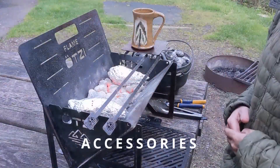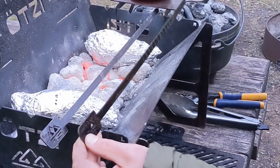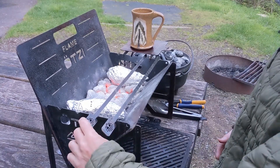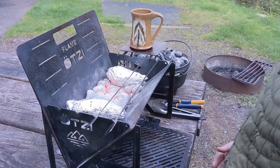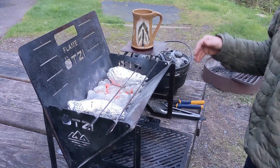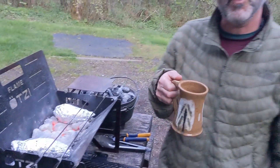Some cool accessories that come with your grill are these kebab skewers. They are flat to keep your materials from rolling on the spit, and they have these little notches so that you can rotate accordingly. And an option is this mug or pot warmer that sits to the side of the grill and keeps your beverage warm while you're cooking.